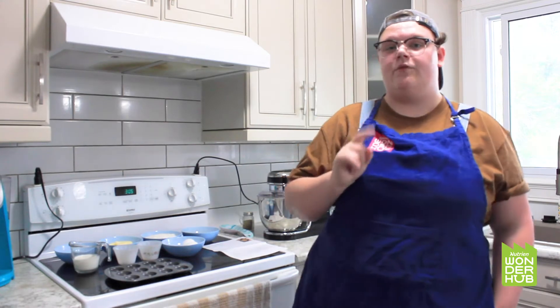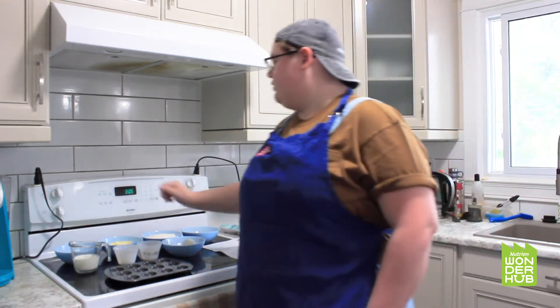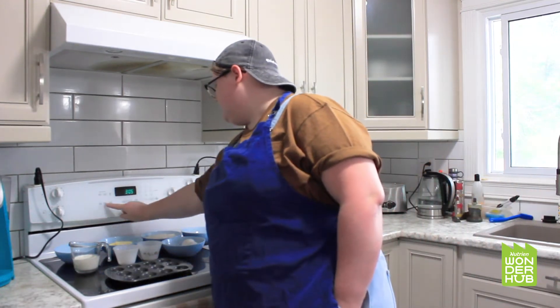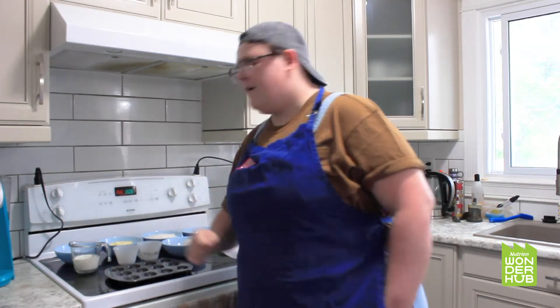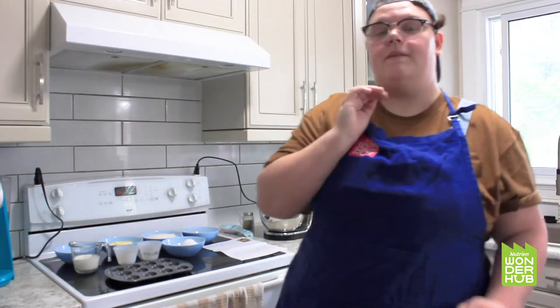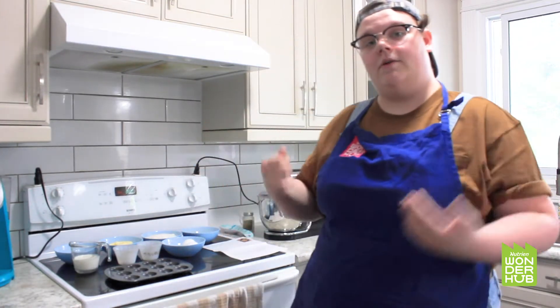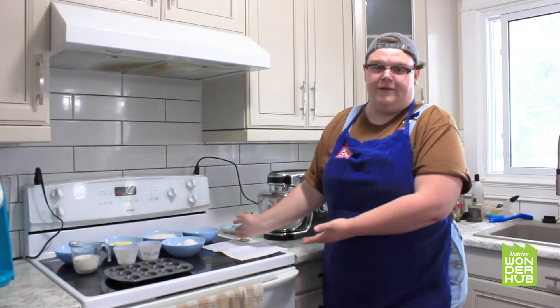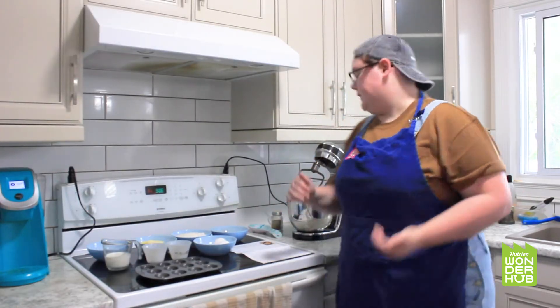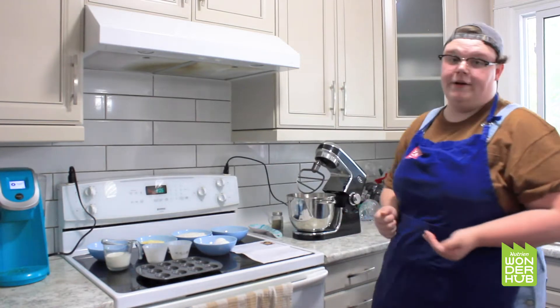So the first thing you want to do is preheat your oven to 350 degrees Fahrenheit. Next, you'll want to get the copy of the recipe that you can find in the link in the description, and then get all your ingredients. I've pre-measured them out to make it easier for today. We're going to use our stand mixer to mix together our butter and our sugar.